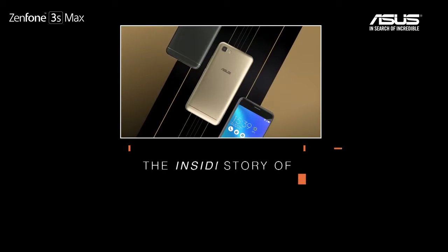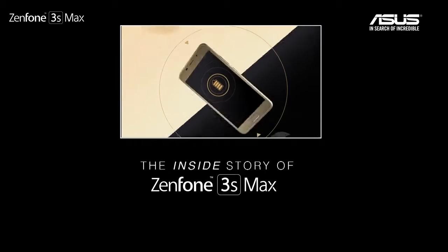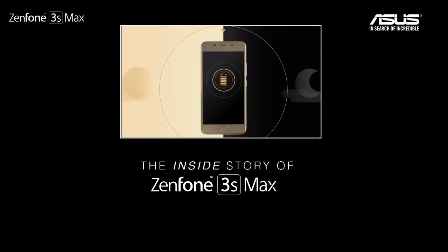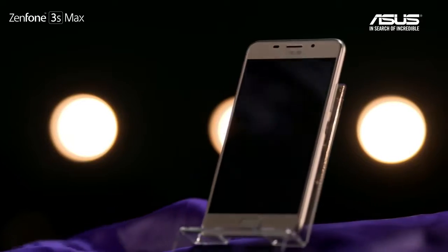This is the first time I tried to tear down a smartphone. To dismantle and tear down this phone, you don't need a very special tool.